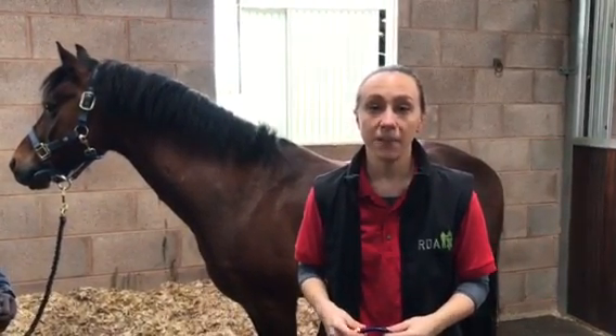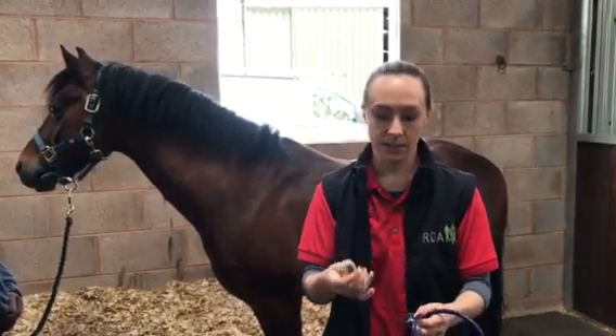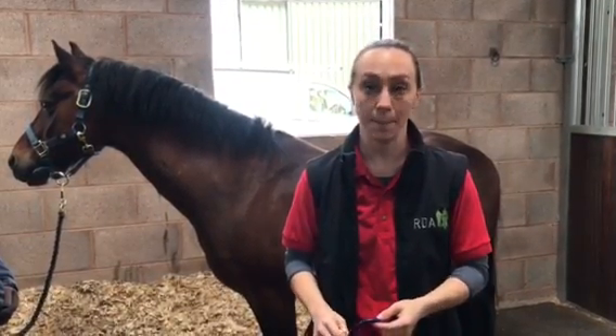I'm going to show you how to measure your horse's heart rate using a stethoscope. You'll need your stethoscope and a watch with a second hand. You don't need to spend a lot of money on a stethoscope — you can buy them off the internet very cheaply, usually for less than £10.